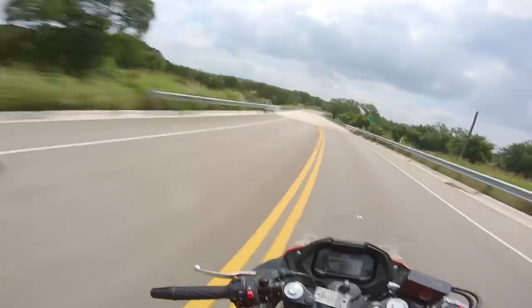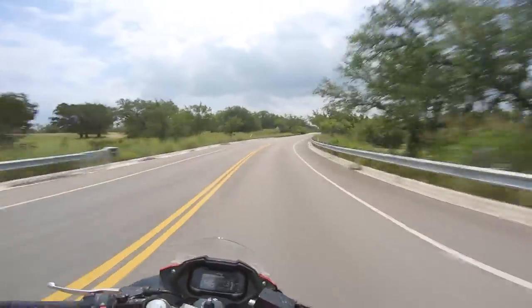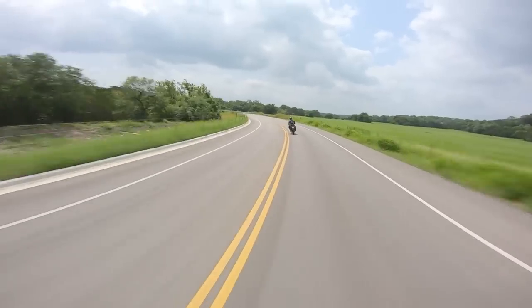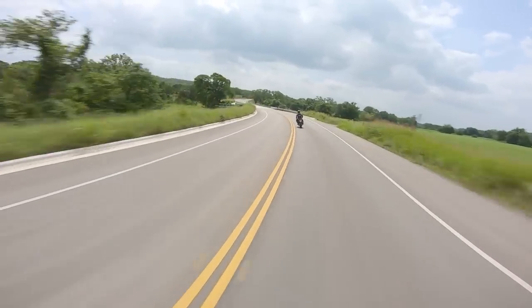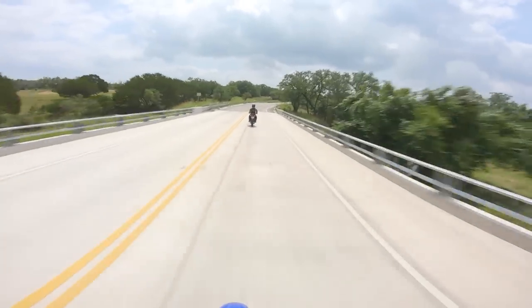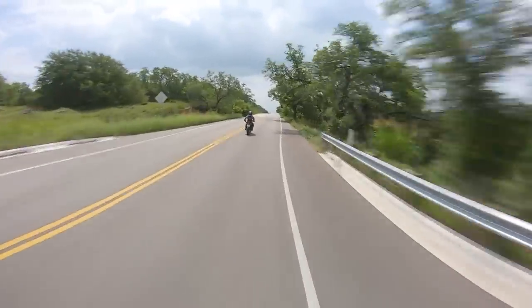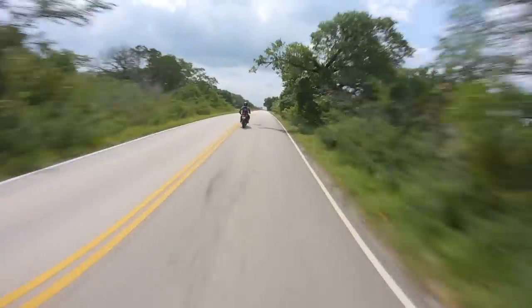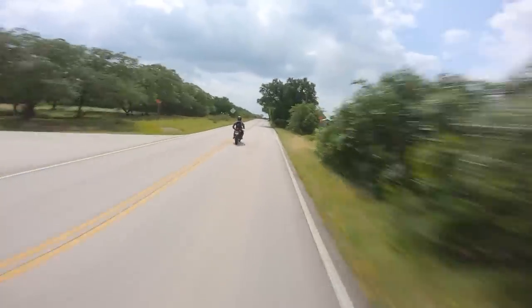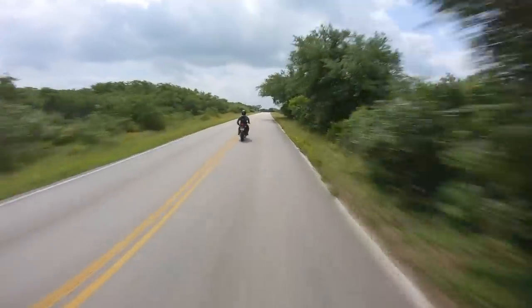If you are gung-ho about the 250cc life, you should just get a dual sport — get a KLX 300 or a WR250. The dual sport marketplace is written off by a lot of beginners because they're seen as utilitarian motorcycles, but they're just the most fun. The Ninja 400 is really great because you can do cool track stuff with it, but if you're mostly going to be a street rider and maybe want to explore off-road a little bit, a dual sport is absolutely the way to go.